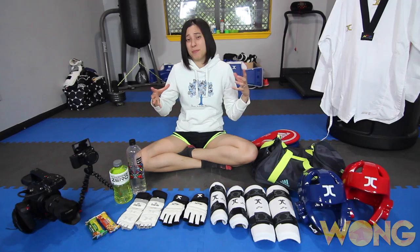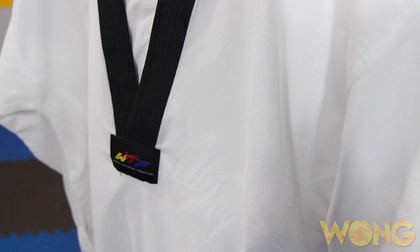Alright guys, we are one day out. I thought in today's video, since I'm not going to be doing basically any training today, I would go over what I'm packing and what I'm taking to the tournament. Then I will also go over my warm-up stretching routine before I fight at the tournament as well. So first, let's go ahead and break down some of this gear that I've got.